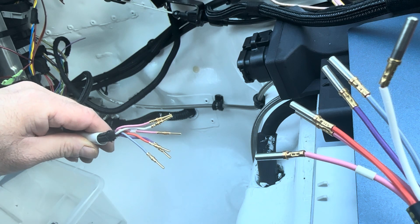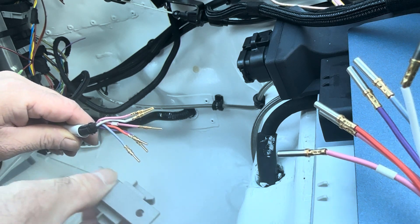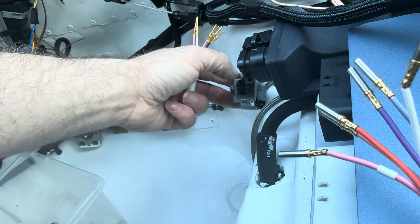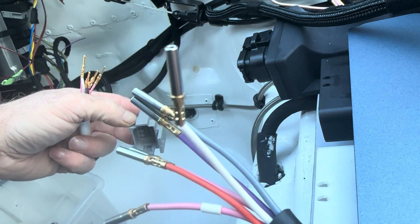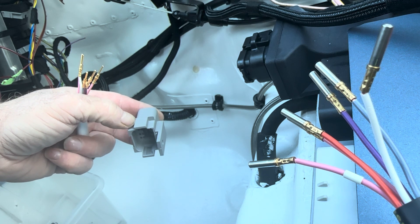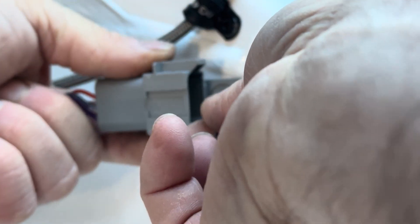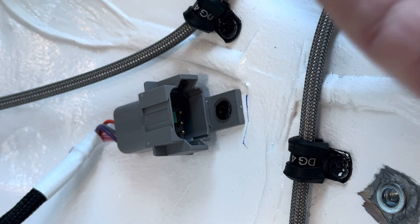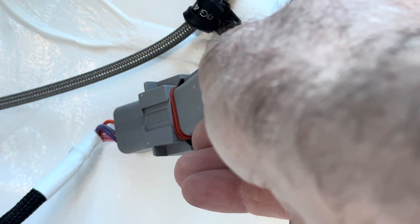Just finishing off this connector for the rear loom. This Dodge connector will go on here, goes to the bulkhead somewhere, and then the other side goes to the other side of the socket and connects in. Good old pop rivet. So now we're connecting to there, and that is the rear lights done.